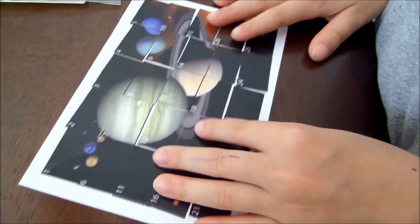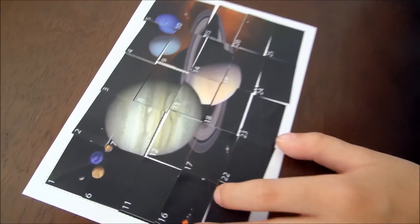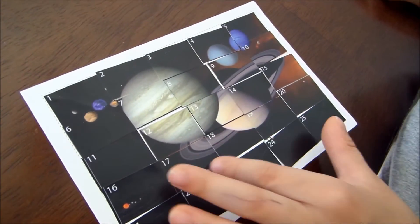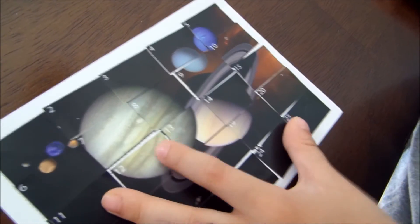Finishing off on the scramble sticker puzzle. What's that, Jace? Planet! What's the big one there in the middle? Jupiter!